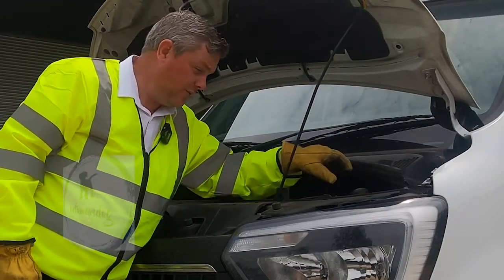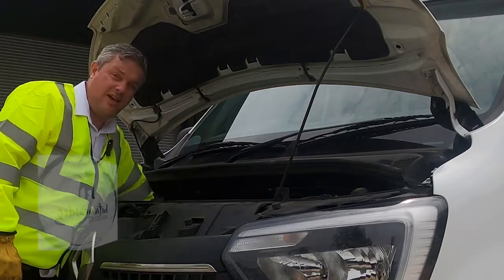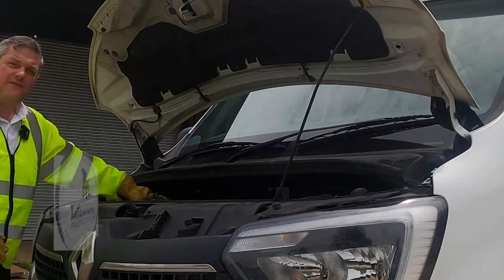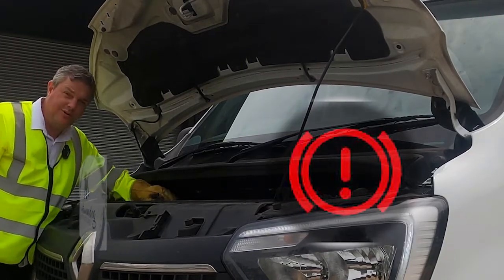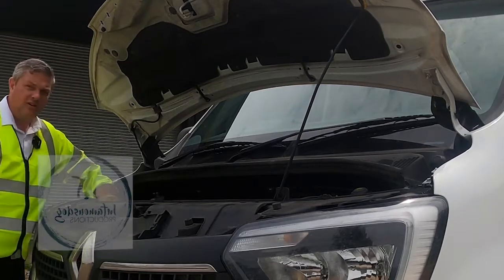Over here we have the dipstick — checking our oil level, making sure that's correct. We also have the brake fluid reservoir. It's important to check that it is above minimum and below maximum, making sure we've got enough brake fluid in the system so we can stop safely.